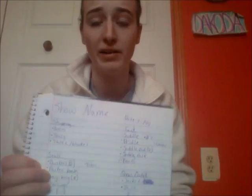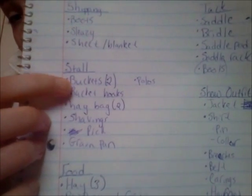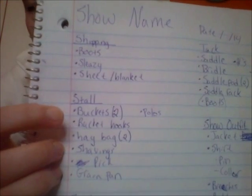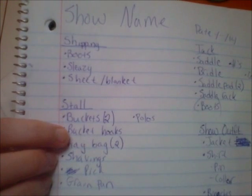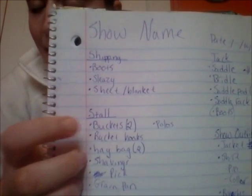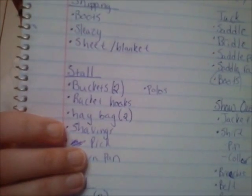The next section is the stall. I want to make sure I have the stall supplies at the top of the pile when we get to the show. I always bring at least two buckets for water — if it's really hot, I want him to have enough water to get through the day or night, and if something happens to one bucket, there's a backup. I also bring bucket hooks because not all barns or fairgrounds have them, so it's always good to have your own.